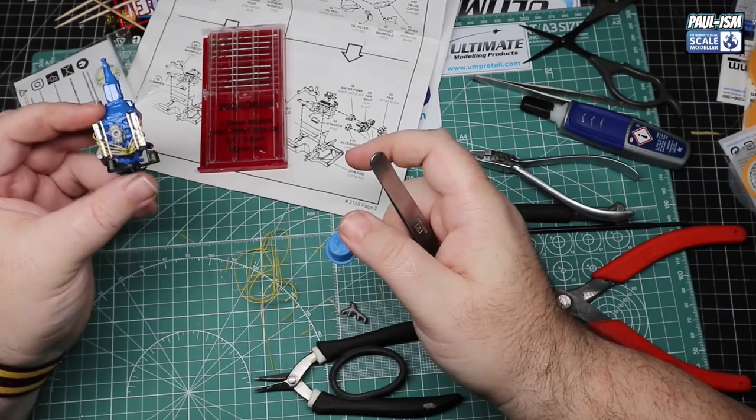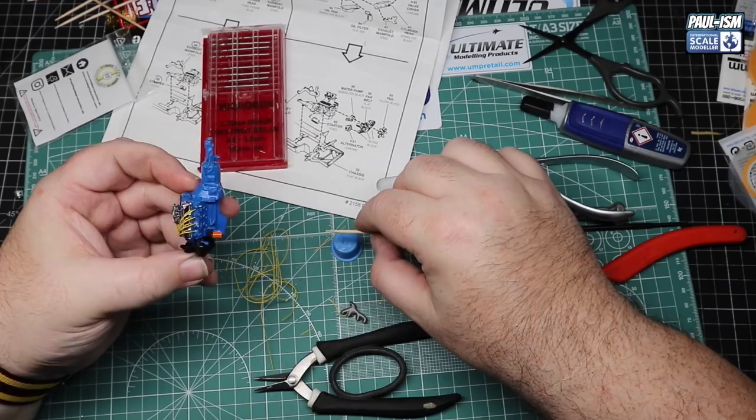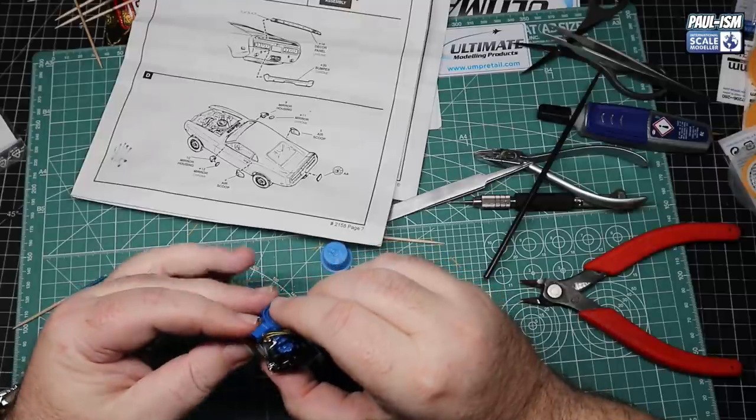All eight leads are in place, all nicely equally spaced. It definitely adds a bit of realism to it. Yes it's probably in the wrong firing order - somebody has told me that before - but I really don't care. It's a model build!